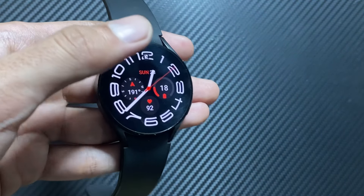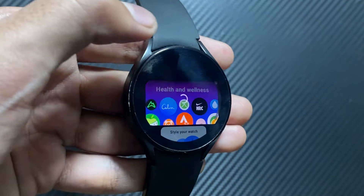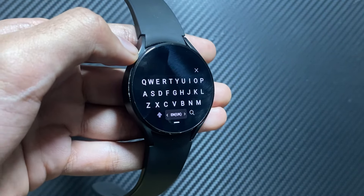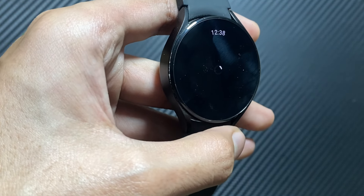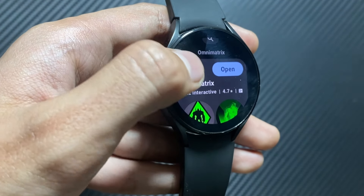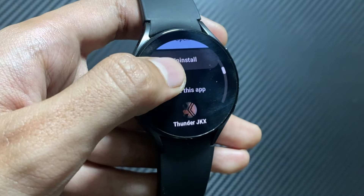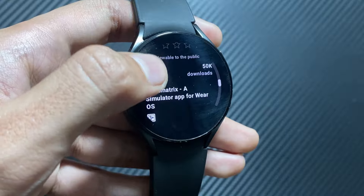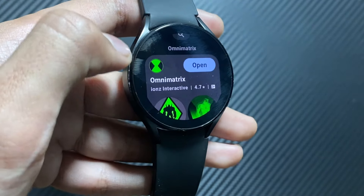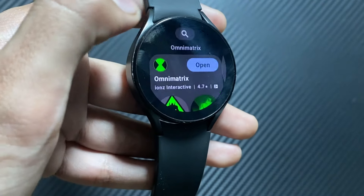In this video I will tell you how to install it. If you are new to this channel, make sure to like and subscribe. Simply scroll down and click on the Play Store app. Here you have to search for an app called Omni Matrix. The first result that appears is Omni Matrix — you just have to install it. I have already installed it so I will simply open the app.